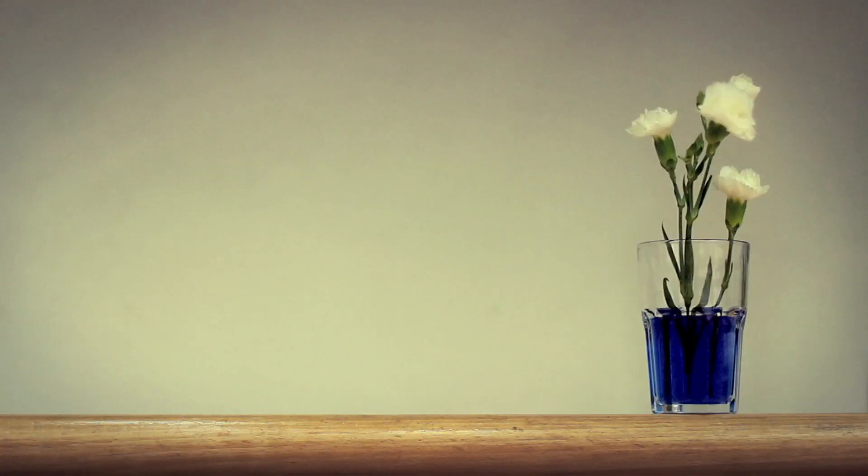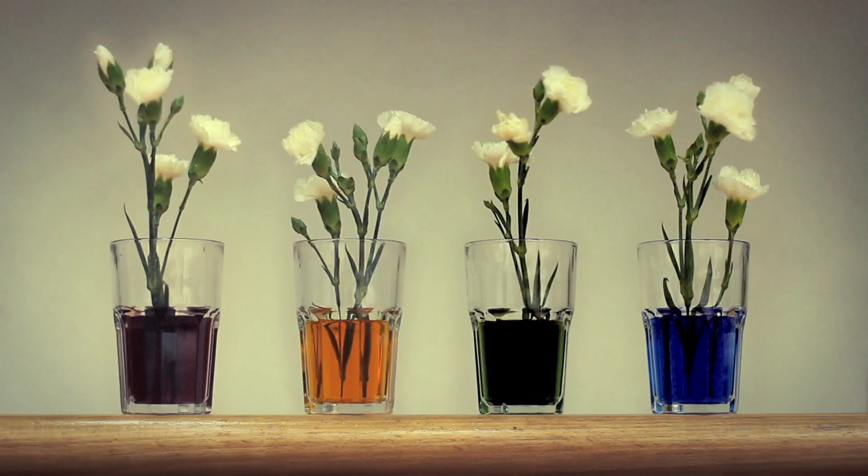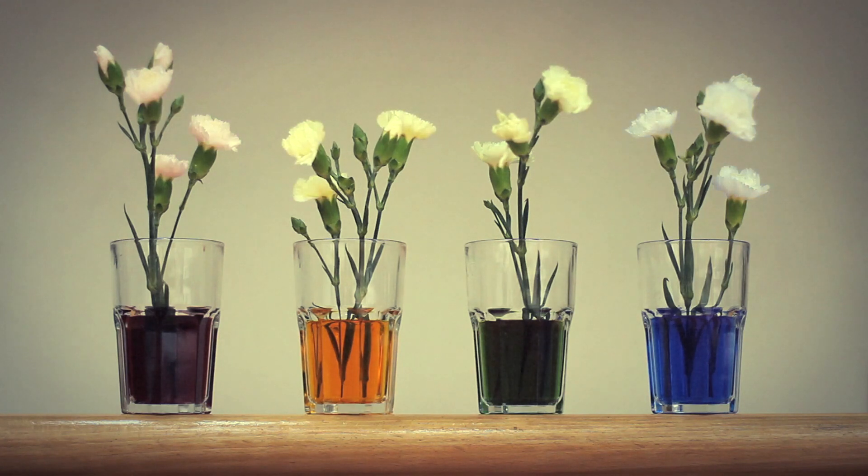We've got ours in the office conservatory. Leave the flowers for around four to six hours. Keep checking as they change colour and you'll be amazed with the finished results.